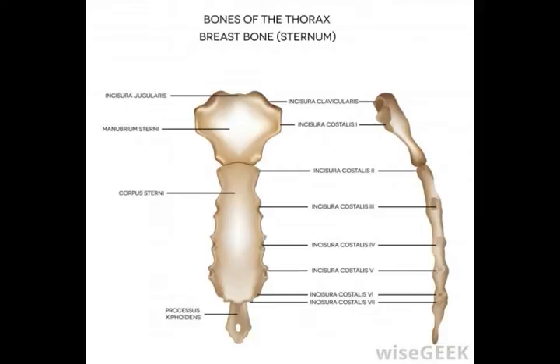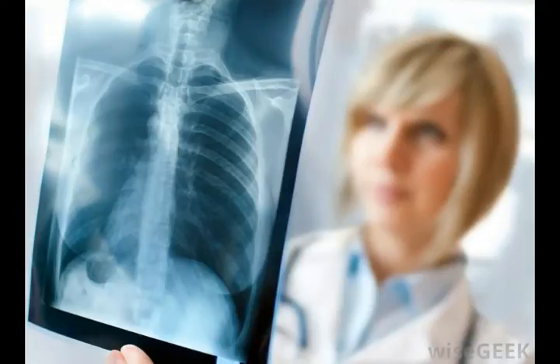Even though this bone starts out made of flexible cartilage, it is usually considered an immobile joint, which means that it can't move or bend with the body. Its flexibility is important where growth and development are concerned, though.